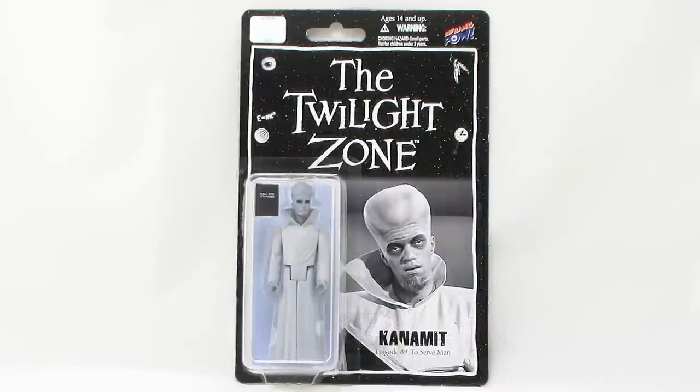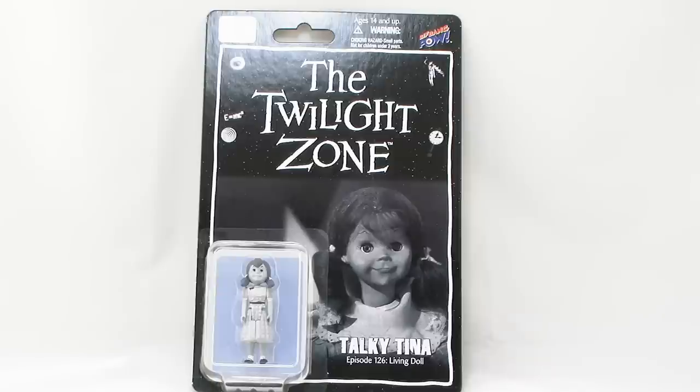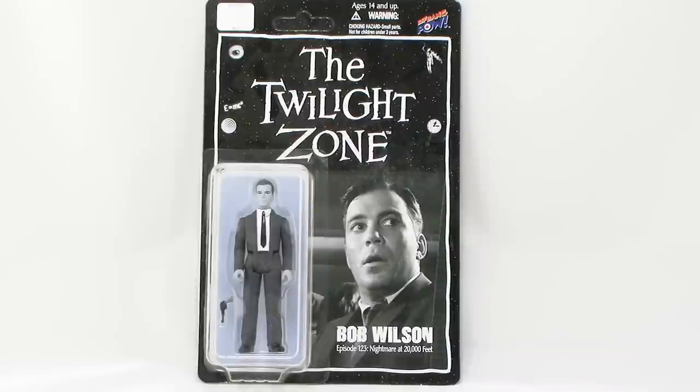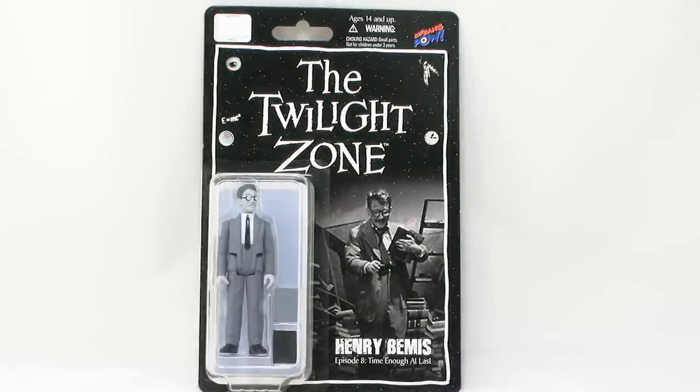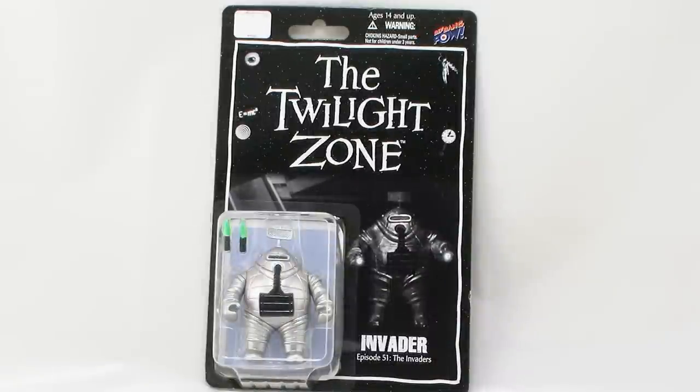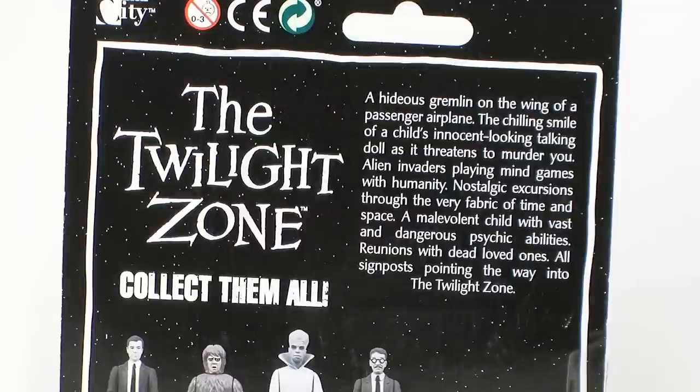They come on a nice blister card packaging that is very reminiscent of those old three and three quarter inch action figures — specifically what we saw with stuff like Star Wars. The packages are perfect because they feature the Twilight Zone logo up at the top of the card back, they've got that great starry background with all of those crazy little things that fly at you at the beginning of the episodes, and to the right of all the figures we have images taken straight out of the episodes they're based upon. Flipping the packages around to the back, all of them are exactly the same, showing you all of the figures currently available in the line and giving you a brief description.